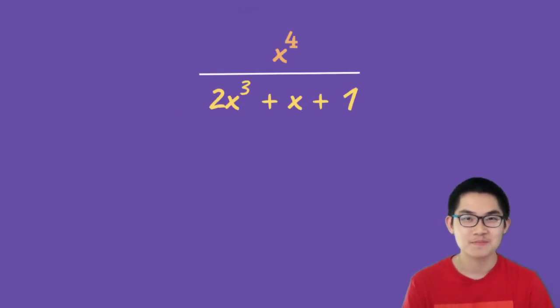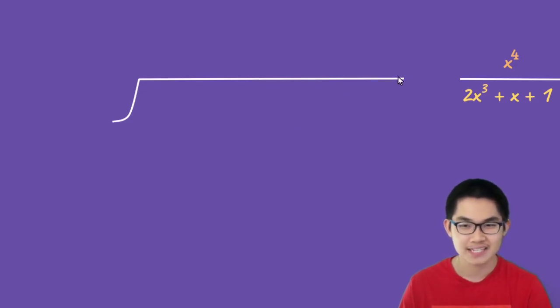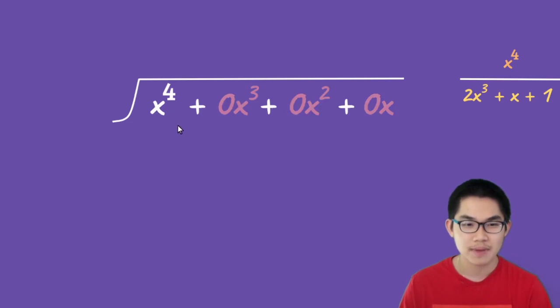One last problem. We're going to divide x to the power of 4 by 2x to the power of 3 plus x plus 1. This is the hardest problem we're going to do. Here is our division sign. Since our divisor has three terms, we must complete the sequence. So x to the power of 4 goes inside the sign, and to complete the sequence we add 0x to the power of 3, 0x to the power of 2, and 0x — we're not changing the dividend because we're only adding zeros. And 2x to the power of 3 plus x plus 1 goes on the left side of the division sign.